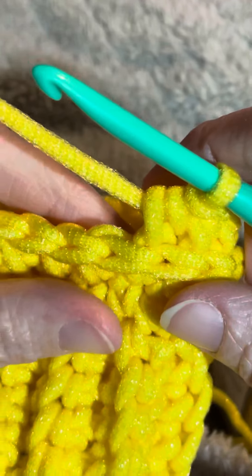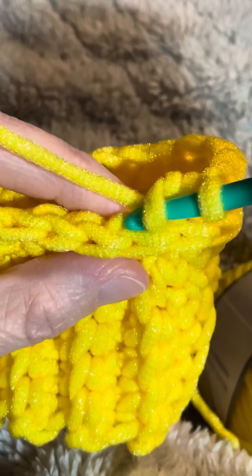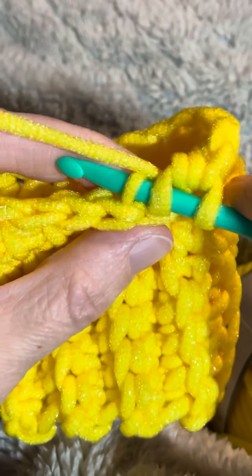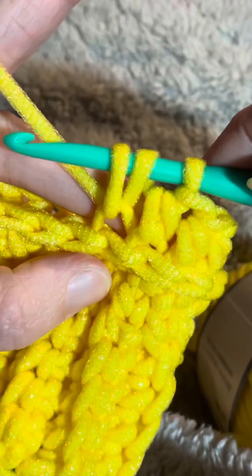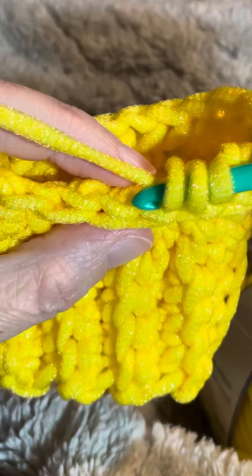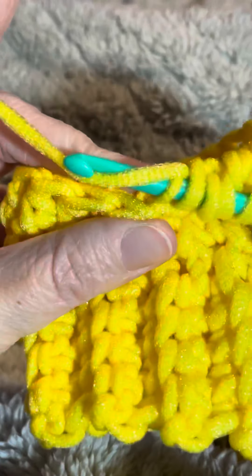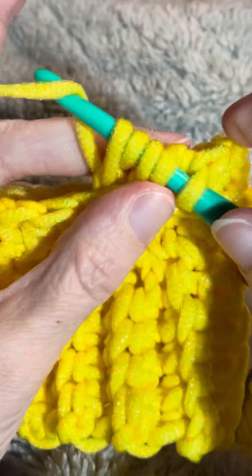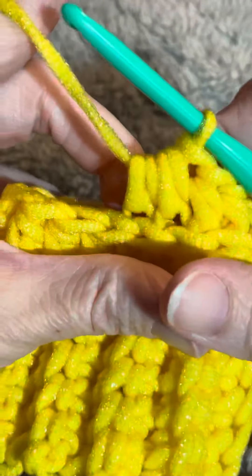To work your half double crochet decrease, yarn over and insert your hook into the next stitch — remember we're working in that third loop. Yarn over and bring that yarn through. Now you have three loops on your hook. Yarn over, insert your hook into the next third loop of the stitch, yarn over and bring that yarn through. Now you have five loops on your hook. Yarn over and go through all five loops — that's your half double crochet decrease.